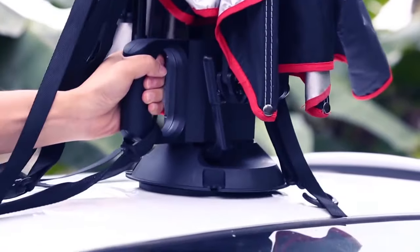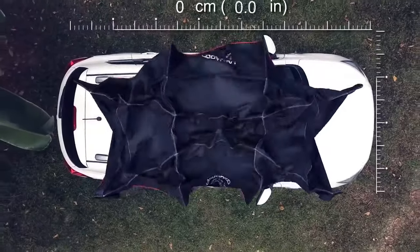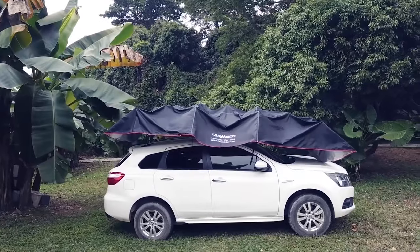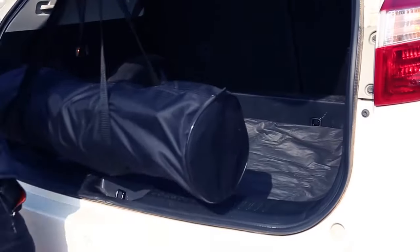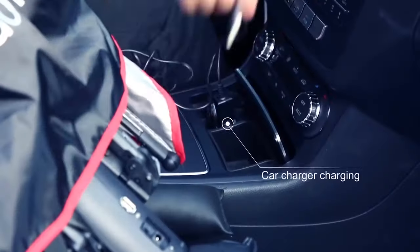Secured to the roof of your car using a powerful suction cup, the Lanmodo Pro automatic tent measures 480 cm long and 235 cm wide when completely extended — large enough to fully cover a big SUV. When packed, the tent is only about 85 by 23 cm, fitting nicely in your trunk or even a backpack.